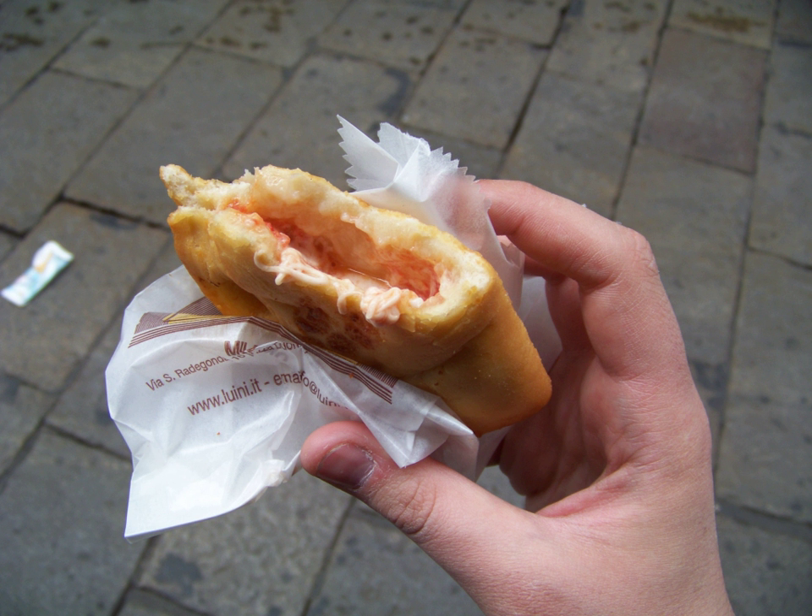Since the mid-1960s, panzerotti have been a popular fast food item in Canada. Commercialized frozen versions are called Pizza Pockets or Pizza Pops.